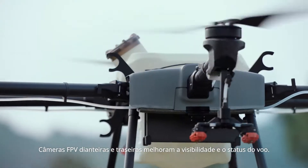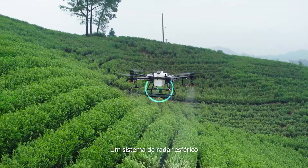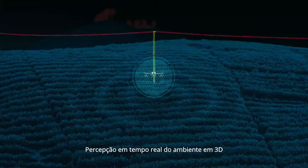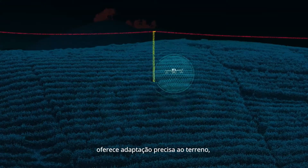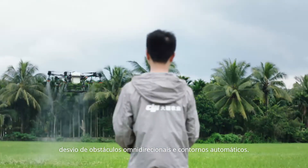Front and rear FPV cameras improve visibility and flight status. A spherical radar system enhances safer flight in complicated environments. Real-time perception of the 3D environment offers precise terrain adaption, omnidirectional obstacle avoidance, and automatic detours.